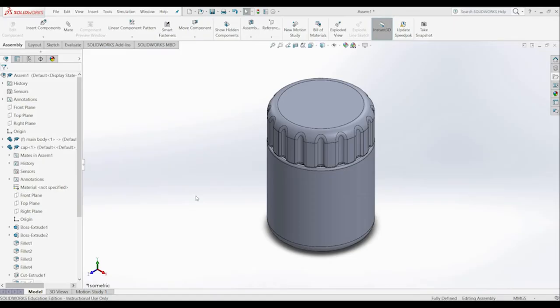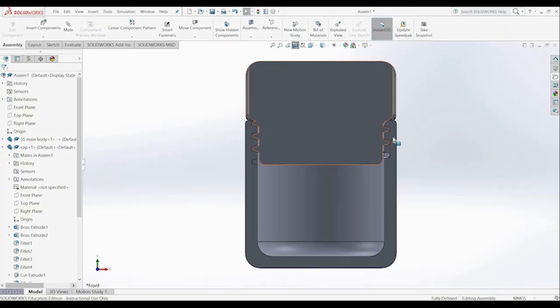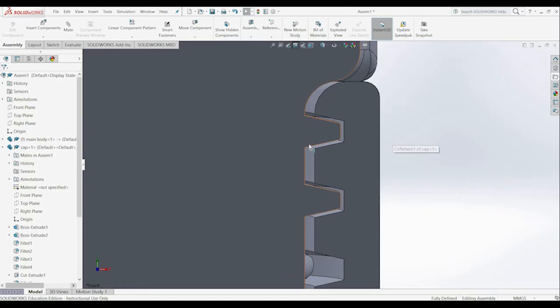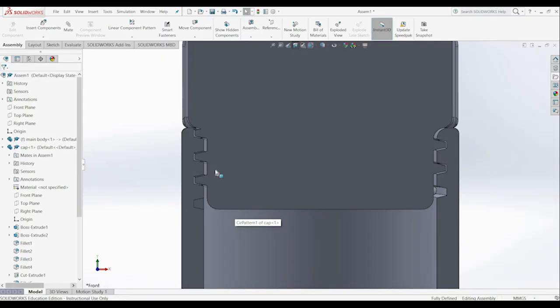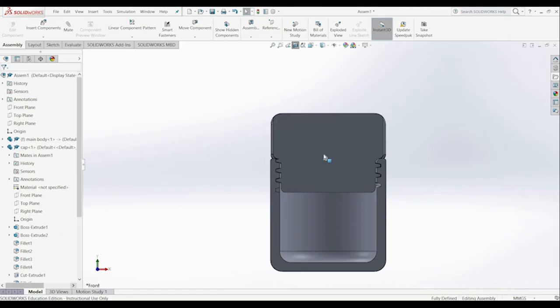I've made an assembly of the actual cap and the body just to sanity check the design, performing the same mates as before but mating the two front planes of each part. I do a section view across the front plane to look at the cross-section. You can see the threads have a decent gap between the actual threads and the body, none of them are touching, and it looks like it should work properly. It's important to check that your threads actually mesh, especially for 3D printing, because they have to actually work. This design should be ready for printing now.